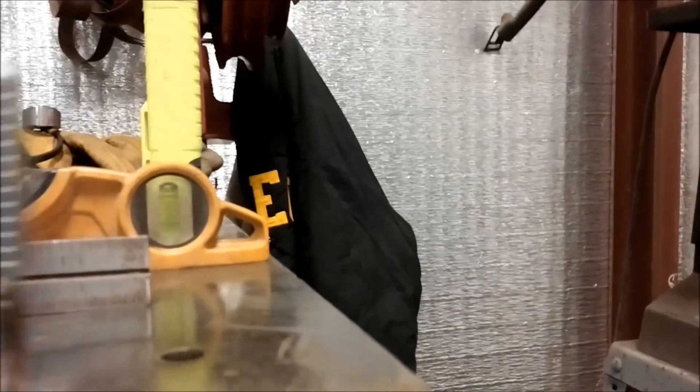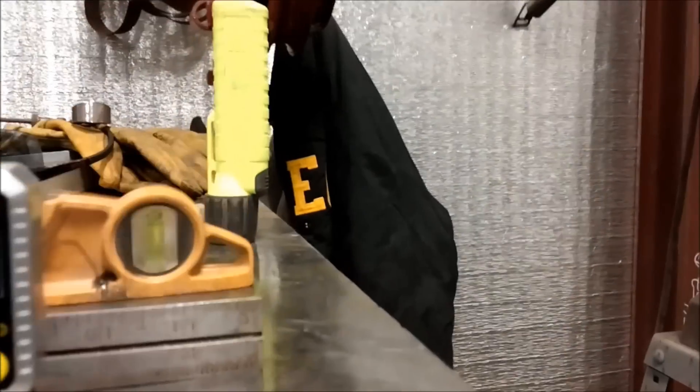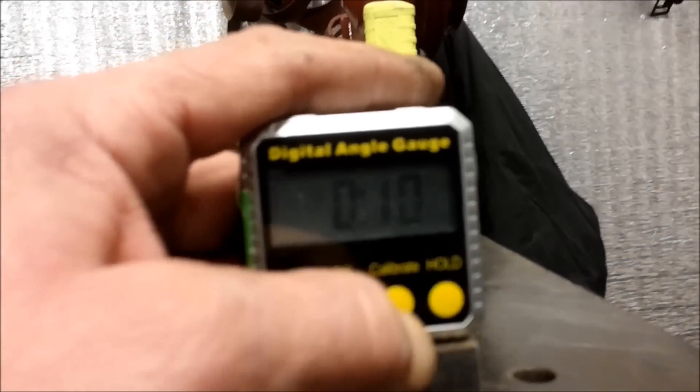First thing you want to do is find a good level spot to calibrate it. Our weld table here is pretty good — we're sitting level. So we'll set this up and calibrate it. Hit the button — let me turn my headlight on. Sometimes you've got to hit it a couple times to get it to wake up and calibrate.